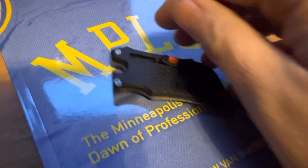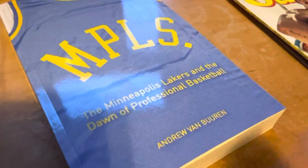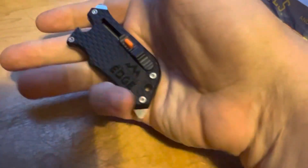Hey guys, Northstar Knife here. Got a little thing in the mail yesterday — actually got two things. I got my book about the Minneapolis Lakers. I'm a basketball fan, so I got that. And then I got this.